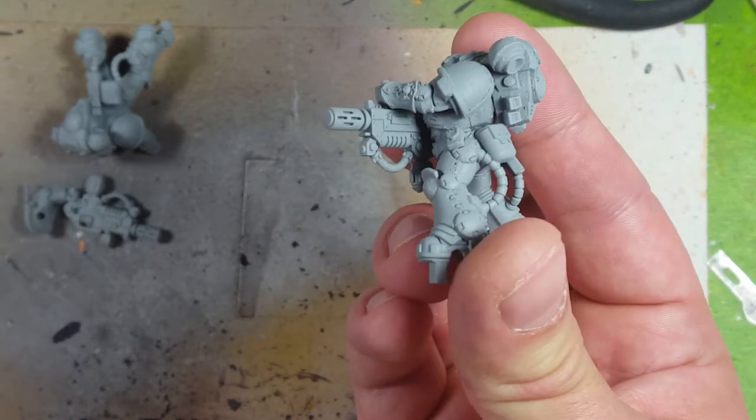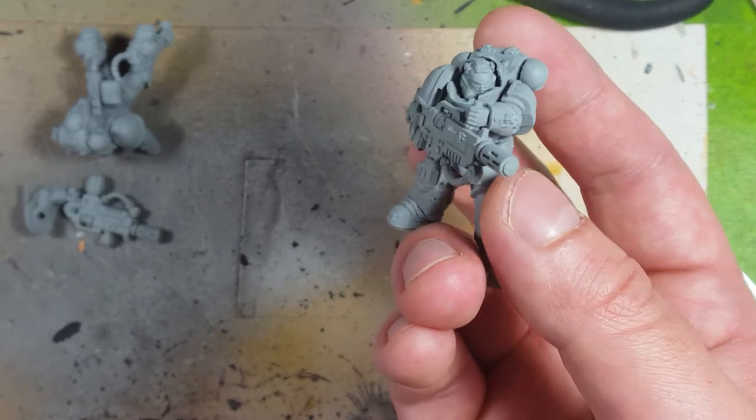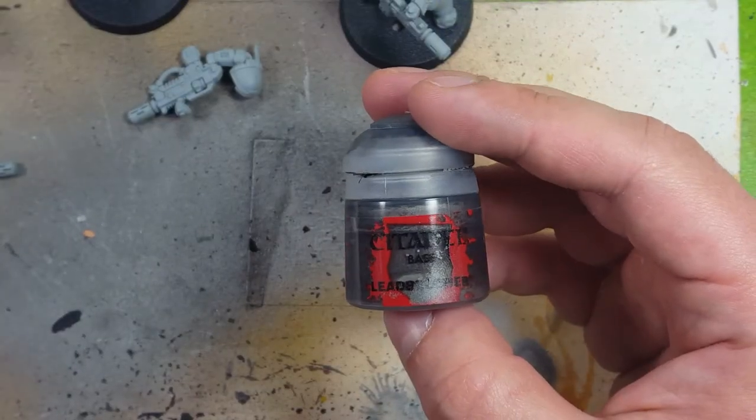The texture is not overbearing and it doesn't clog up any of the details. The only issue is with the helmets — it seems to clog up a little bit towards where the helmets reach the back armor.